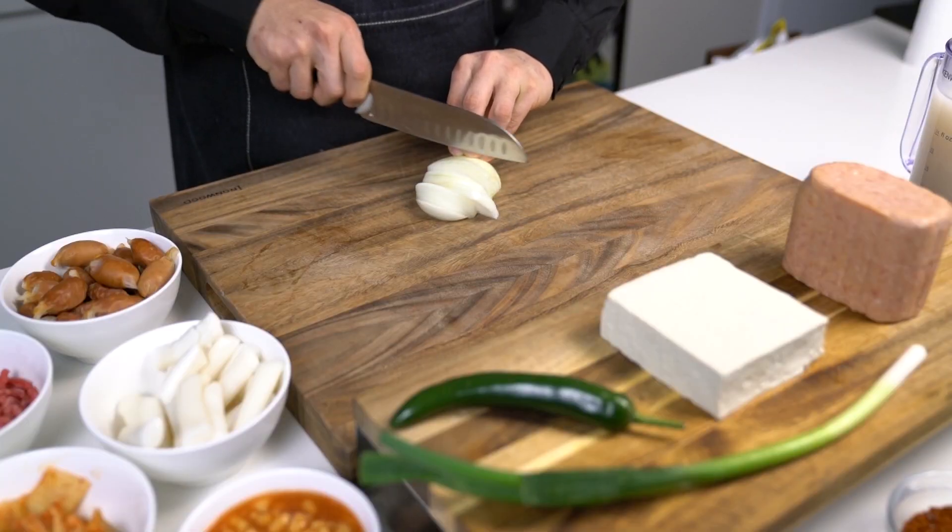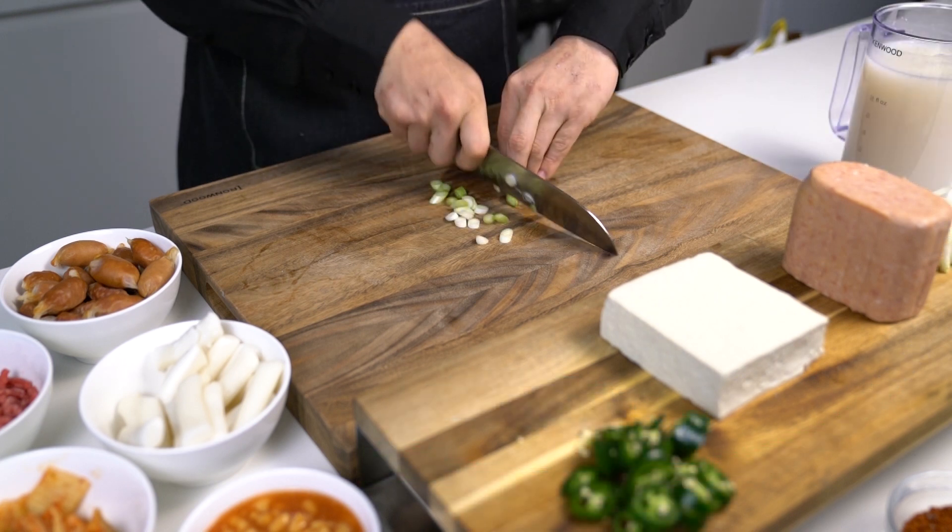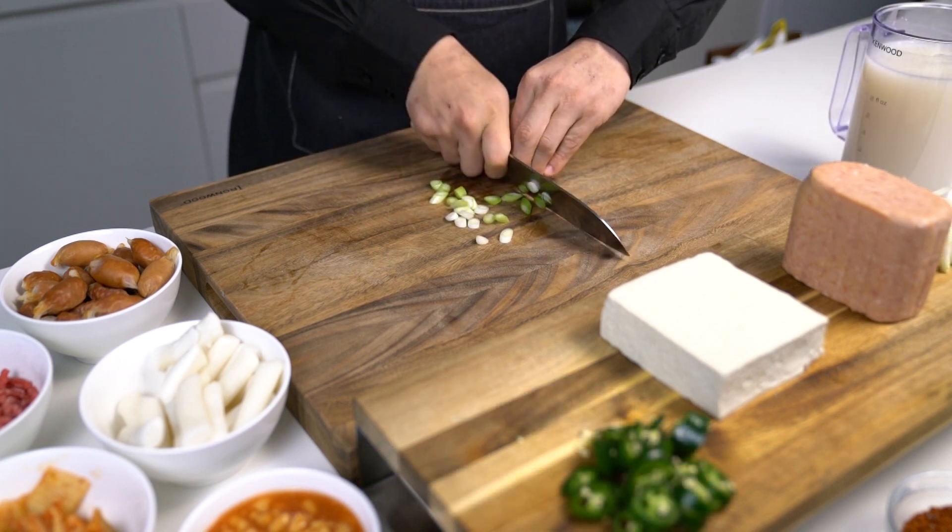Hi everyone! Welcome to FoodVenture. This is Adrian. Today, I'm going to show you guys how to make Korean military soup.